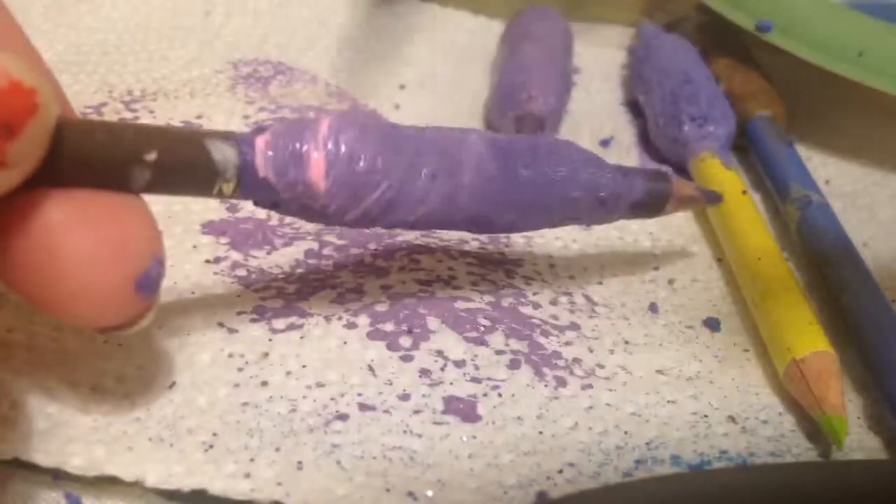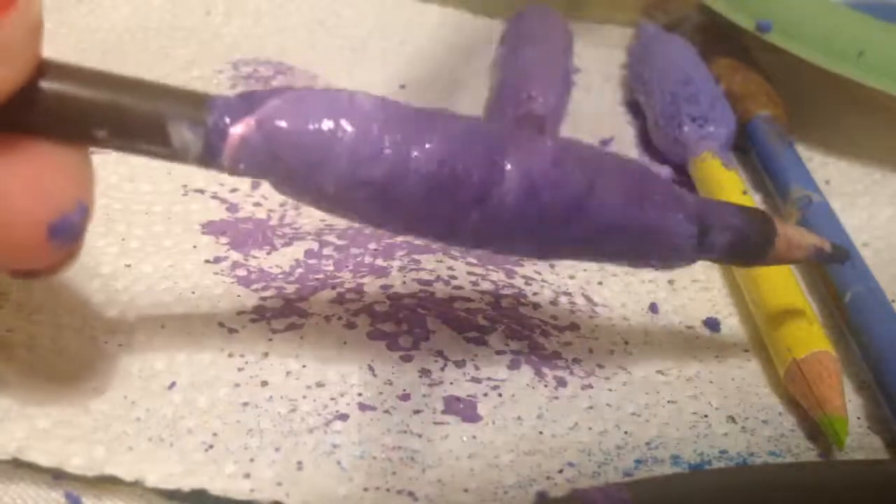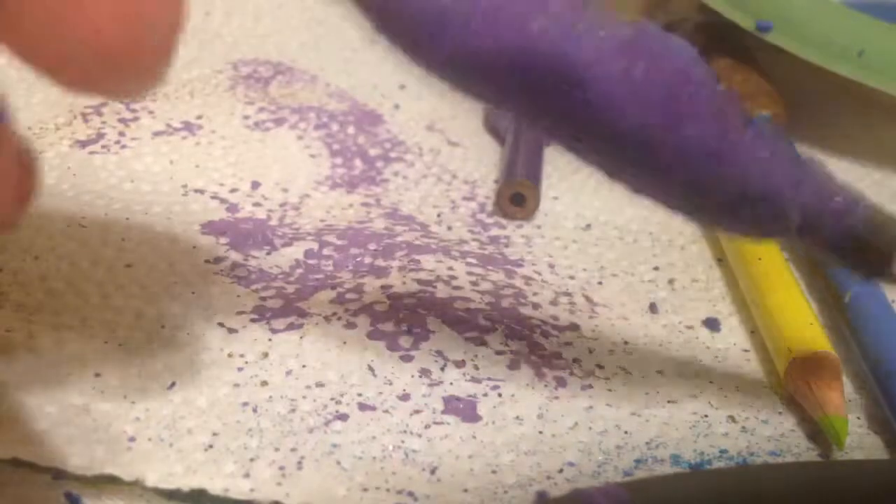I'm just going over it with a few colors. This video is not in fast motion, but if you think it's in fast motion, think again. I just really paint fast.